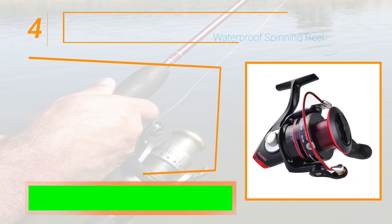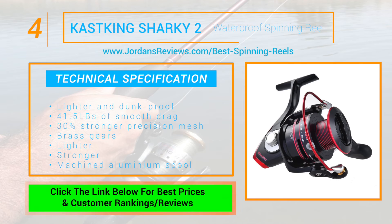At number 4 we have the KastKing Sharky II Waterproof Spinning Reel. This spinning reel is lighter and dunk proof. It can offer 41.5 pounds of smooth drag and has upgraded 30% stronger precision mesh brass gears with a lighter yet stronger large capacity machined aluminum spool.